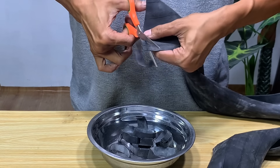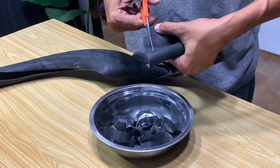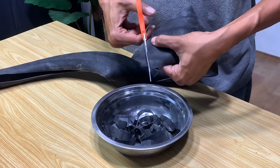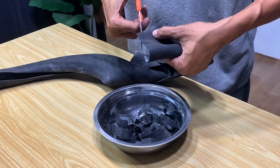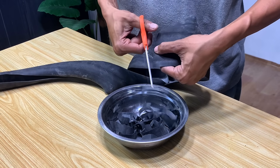Many people might think this is impossible, but you'll see for yourself how a multi-purpose liquid can be created from scrap rubber and dirty oil. So follow along step by step, because after this, we'll get to the most exciting part.